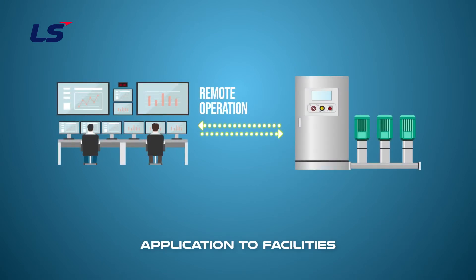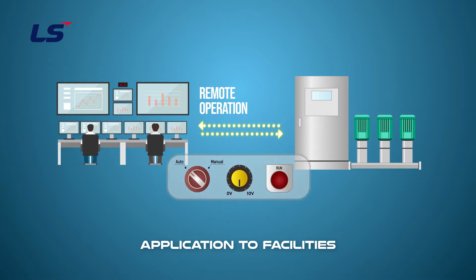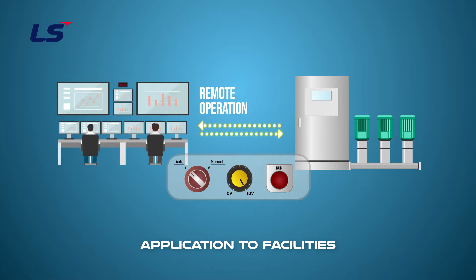The function can also be applied to operate the drive directly from the panel while it is operating at a distance through communication. You can operate the drive by operating a switch connected to the drive outside the panel to block remote commands and by operating the terminal or keypad. You can change the remote operation switch on the panel to the original operation method.